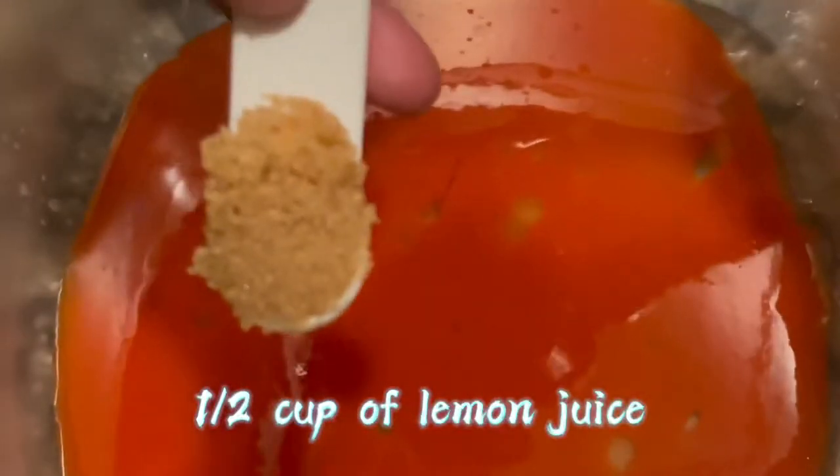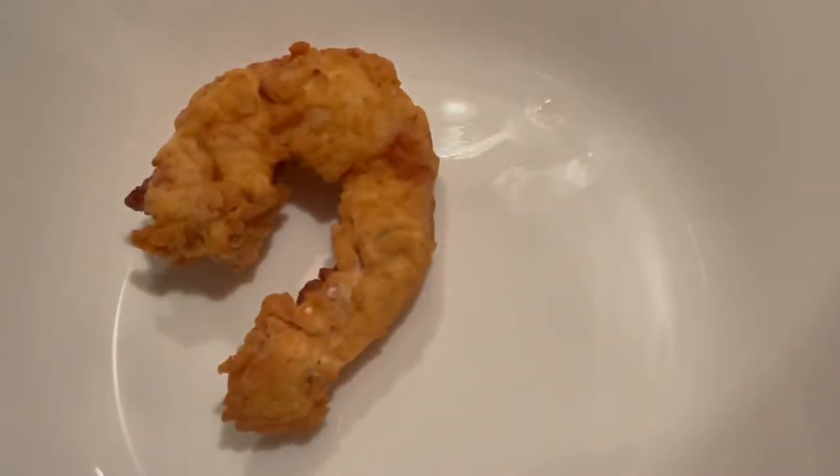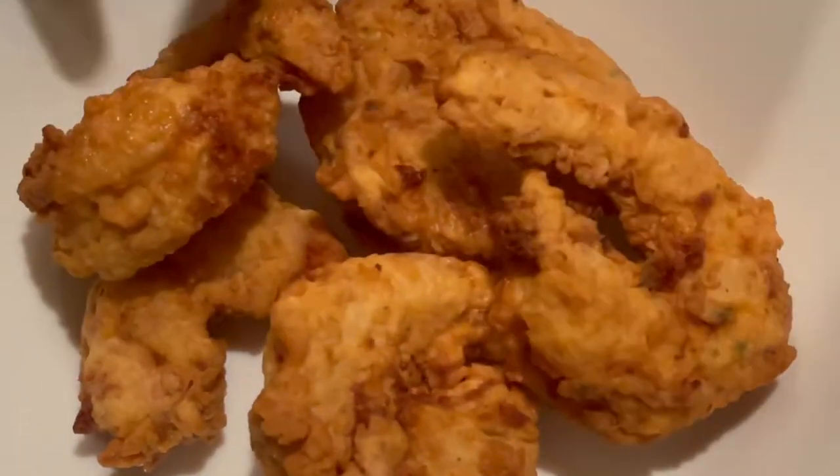Add your favorite hot sauce to a bowl, grab the other half of your lemon juice, some brown sugar — I only use about two to three teaspoons of brown sugar to make it a little sweeter, but you've still got that heat. I also added about a tablespoon of butter and heated that up for 30 seconds. Our shrimp are looking all golden, pretty, and ready to eat — crunchy and crispy.